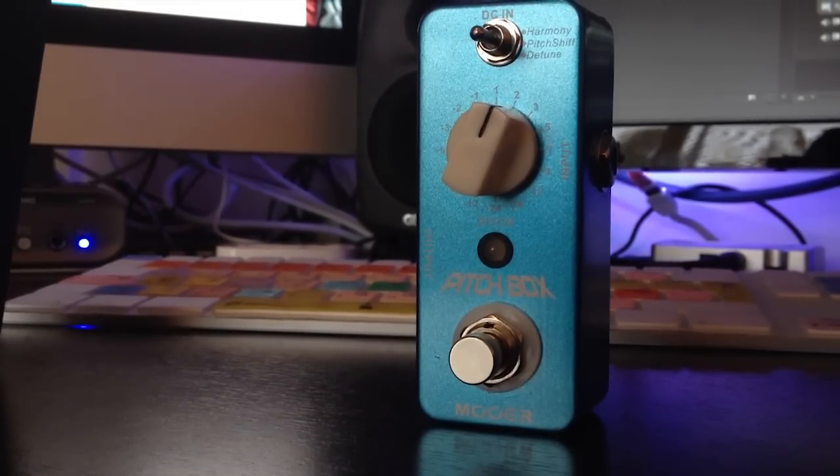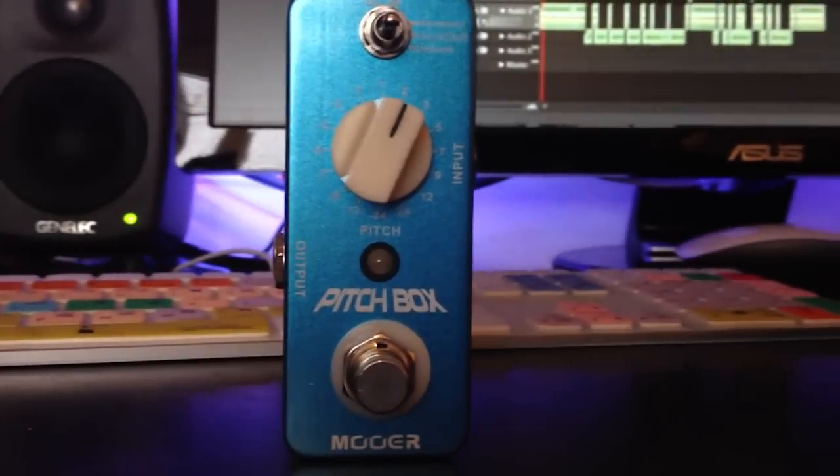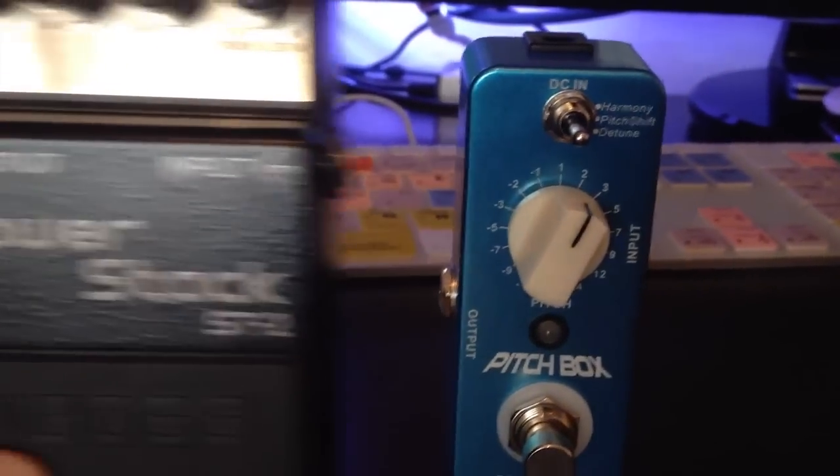This Mua Pitchbox pedal is part of the Micro Series. In this series there is a bunch of really small compact portable pedals for a relatively cheap price. This has quite a bit of weight to it but it still maintains the nice small size.